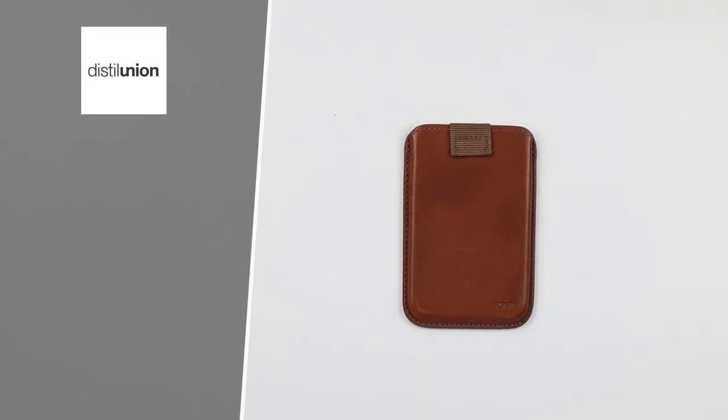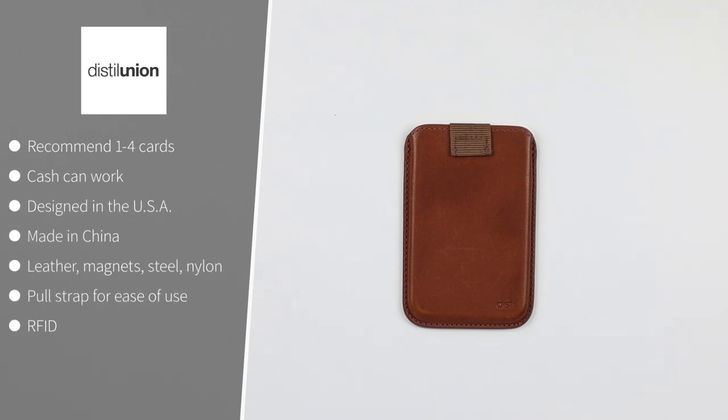The Distill Union Wally Jr. holds one to four cards, and cash can work with it. Designed in the United States and made in China. It uses leather, magnets, steel, and nylon. It has a pull strap at the top — a really unique feature — which provides security for your cards. It is RFID.